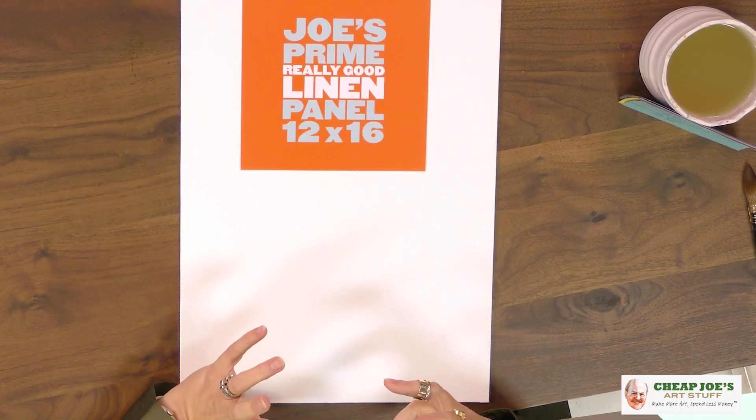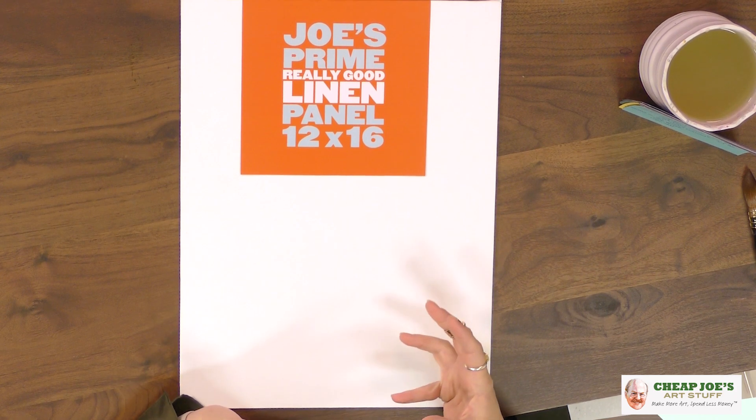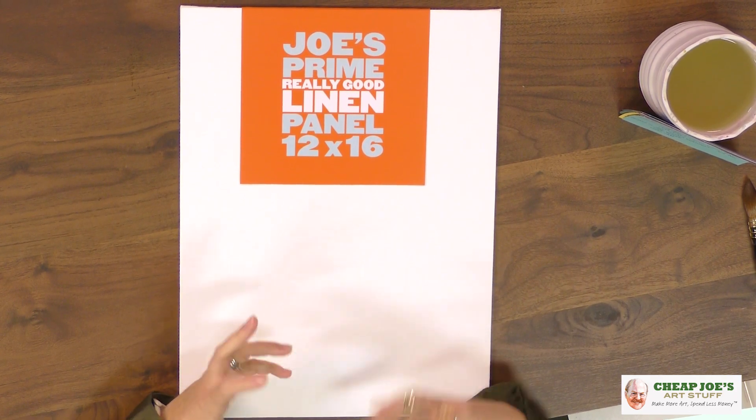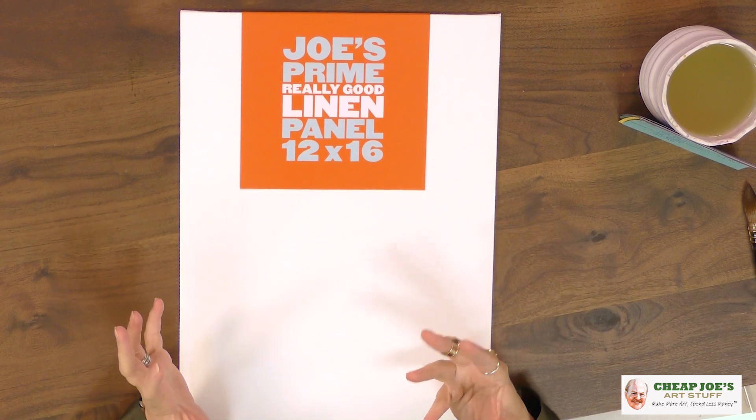They're also made from high-quality linen. It is acid-free and triple-primed with an acrylic-based gesso, which means it's conducive for use with acrylic or even if you're painting with oil. It's mounted on a hardboard that is acid-free and warp-free, so even when this gets moistened from the paint you apply, it is not going to bow up on you and cause trouble.